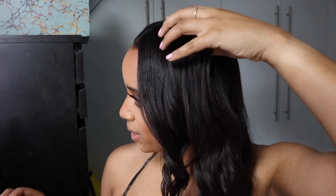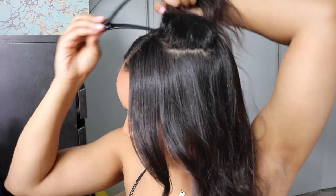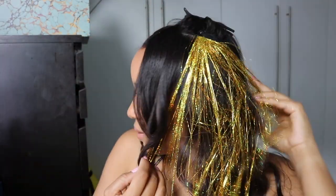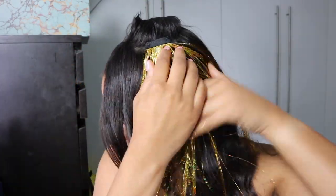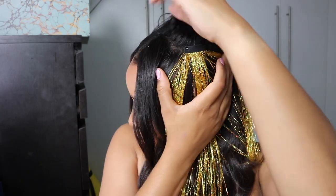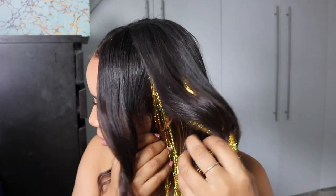Now to add in the extensions — I'm not going to put it in the front part of my hair, just a little bit further back. I'm going to clip it in there, fan it out — you really want to fan it out as much as you can — and spray a little bit of hairspray on it. You really want these fibers to mix around in your hair so they're not all going to be together.